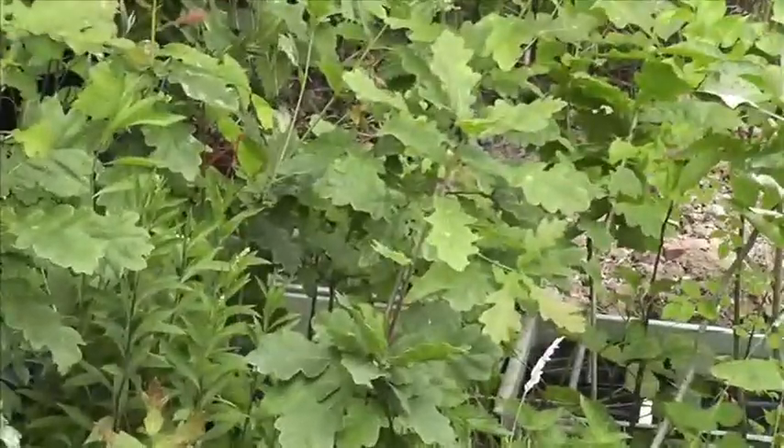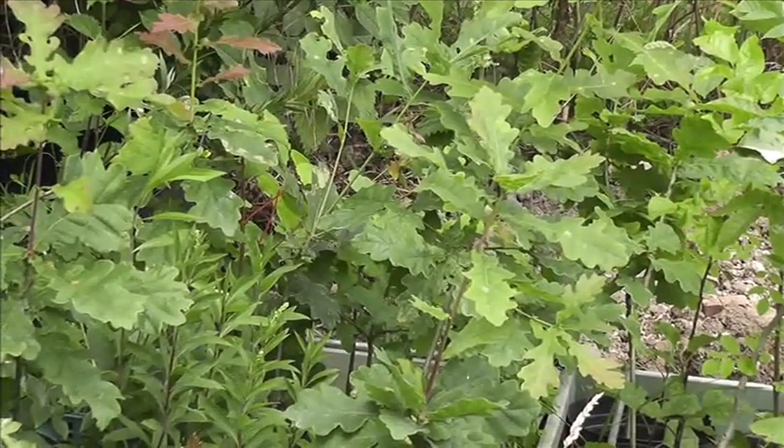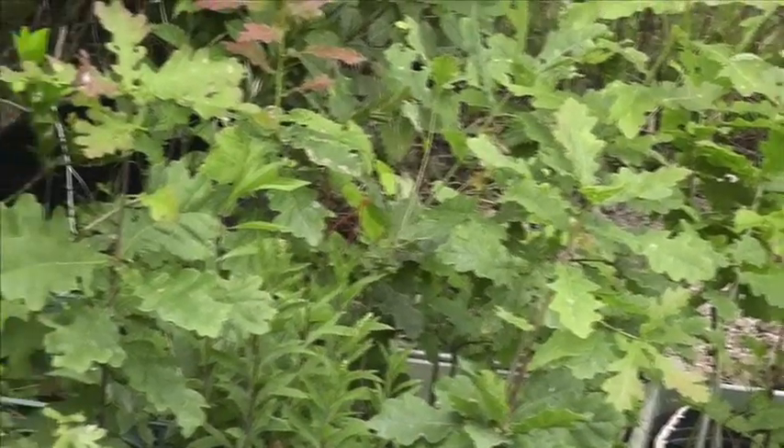We've got some oaks. That's growing away quite healthily — I think that's grown six or seven inches this year.